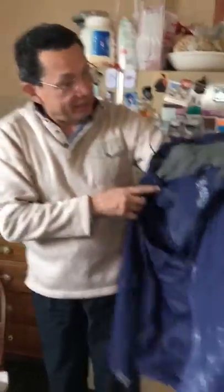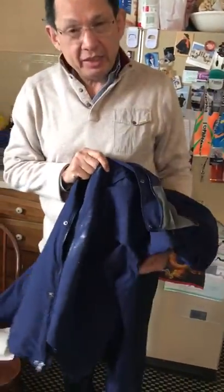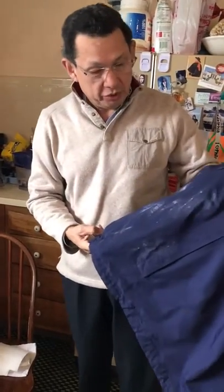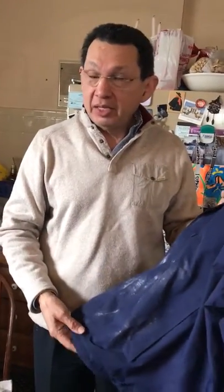This is Luis Campos and we're going to show you my beautiful jacket. This is L.L. Bean and you can see how dirty it is — and this dirt is just not your regular dirt. It's not cream, it's not pie, it's not cheesecake, but the wax of a melted candle.